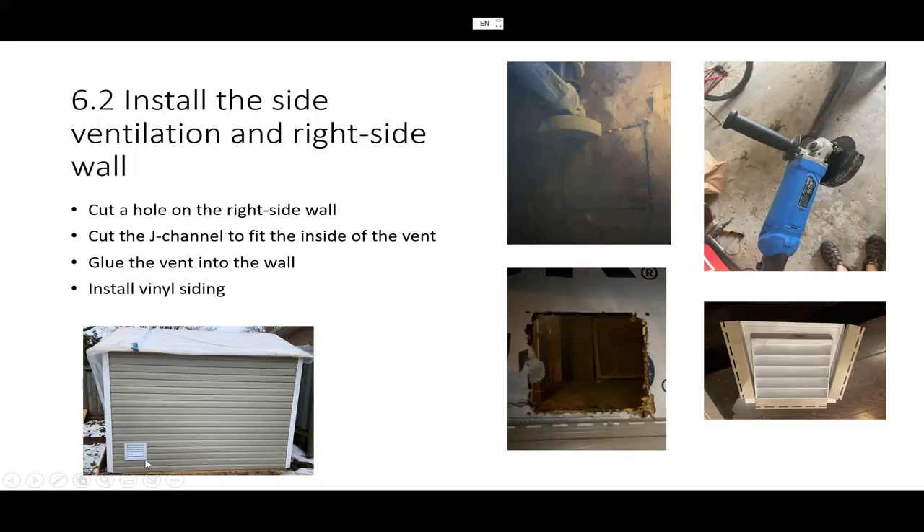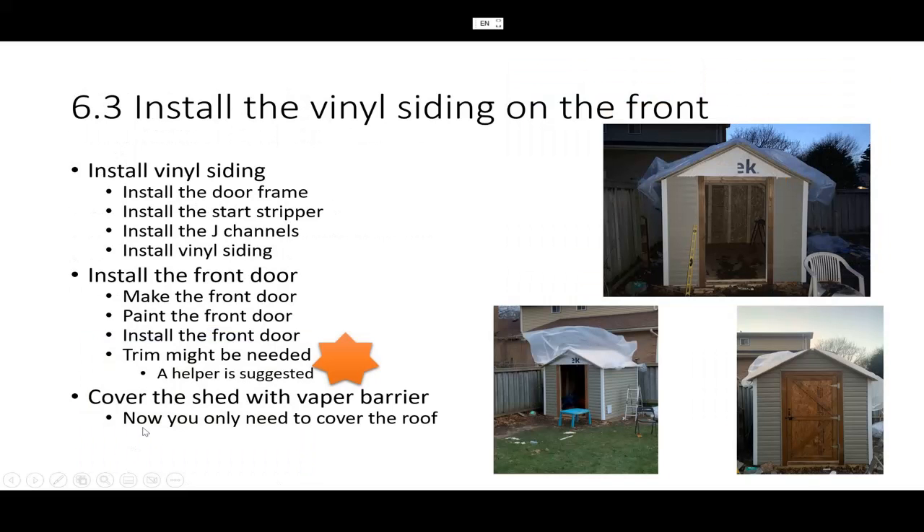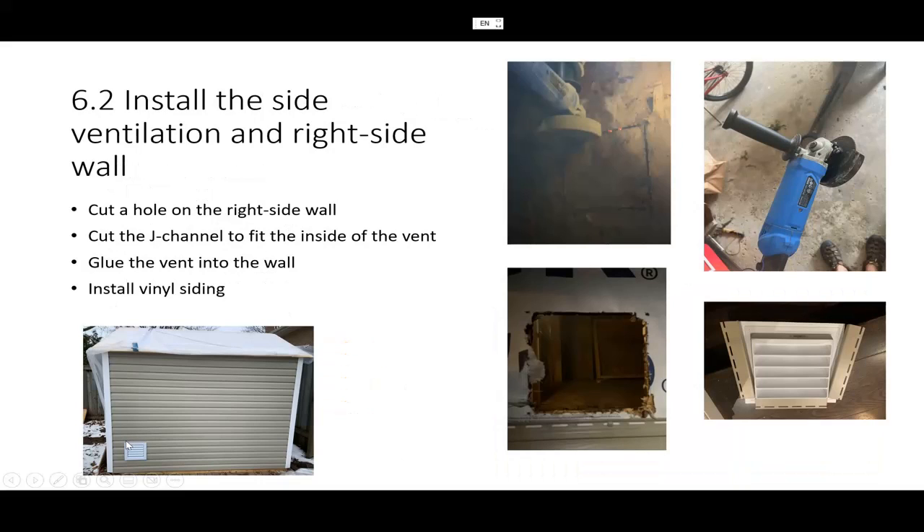As I always say, whenever there is an edge, you have to install the edge first. We have an edge here, here, and on the top — so that water doesn't come into your wall. It goes to the second layer of waterproofing. The vinyl siding will hopefully protect about 90% of water from coming in. That's the right side of the wall.